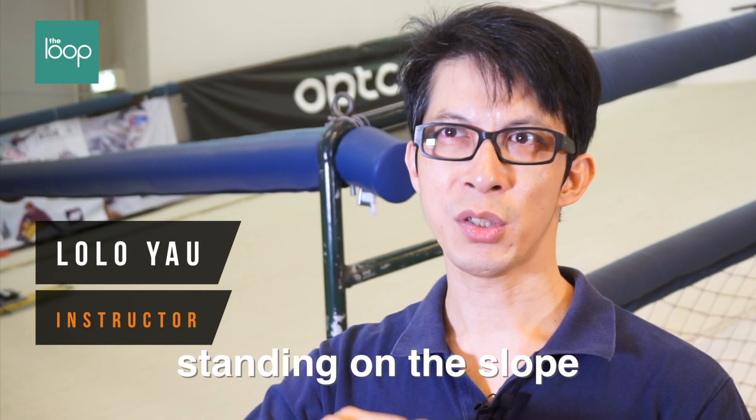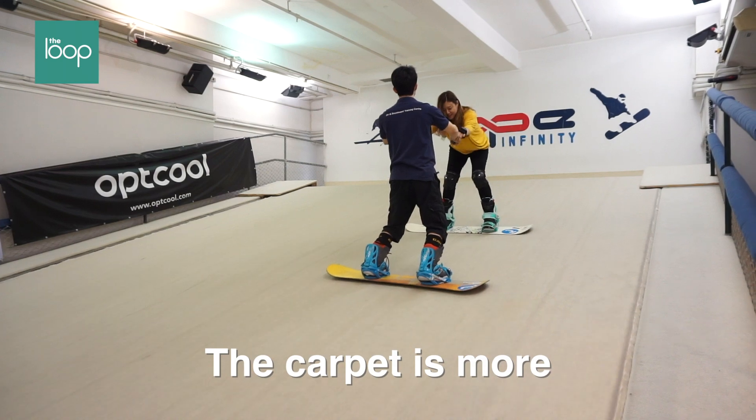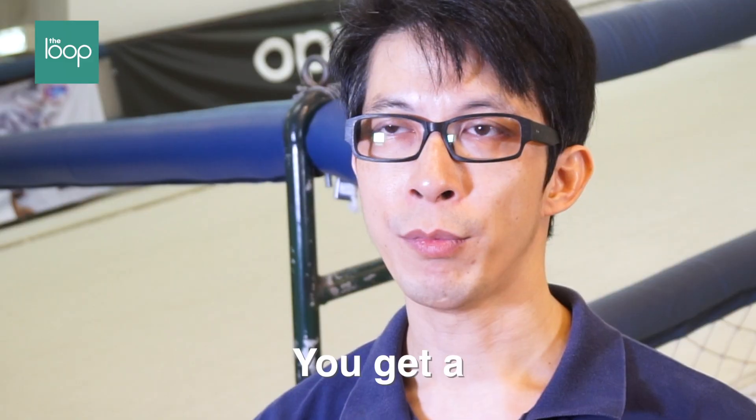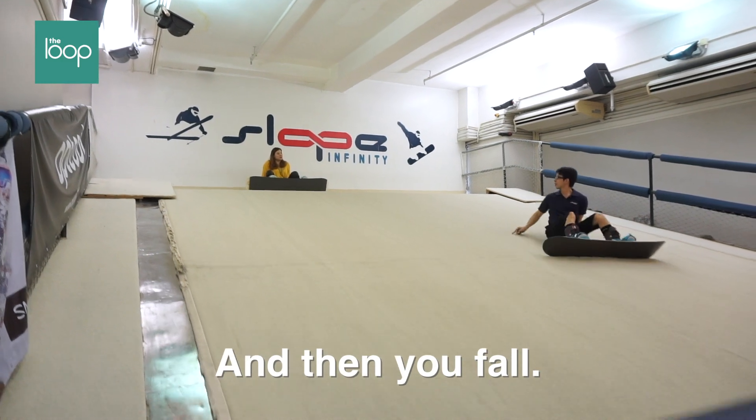It's pretty hard to stand on the slope with the board, because it's difficult to get the balance. The company is more of a pressure. When we get an edge wrong, the carpet will move and then you fall.